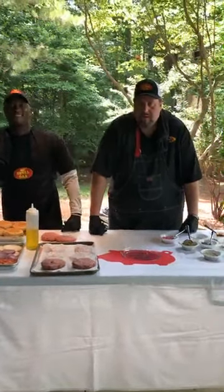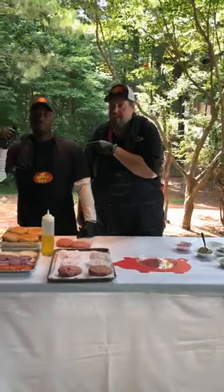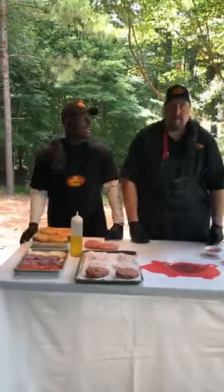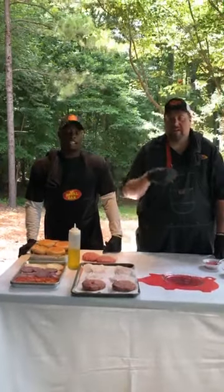Hey! Welcome to the Burger Jam. We're here at Royal Oak Headquarters. I'm Big Jim. This is my buddy DJ Shockley. What's up everybody? We've got somebody in the back mediating, so if we have questions or comments, feel free to send them in.